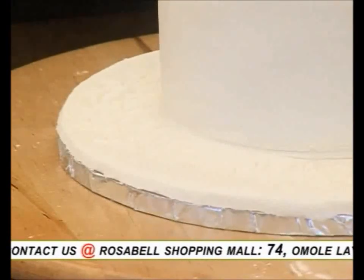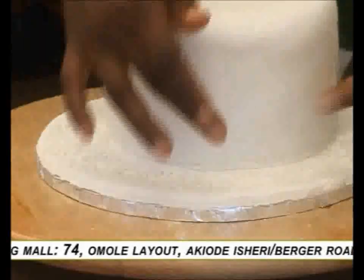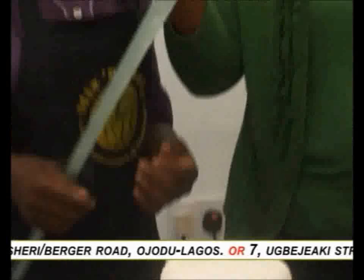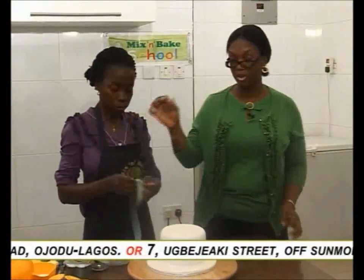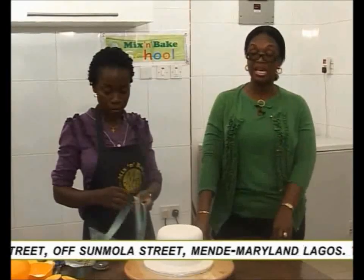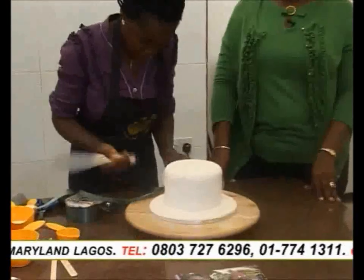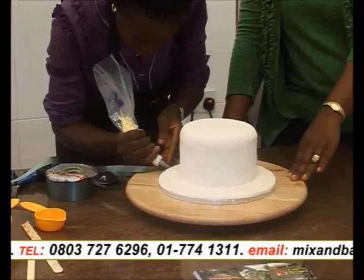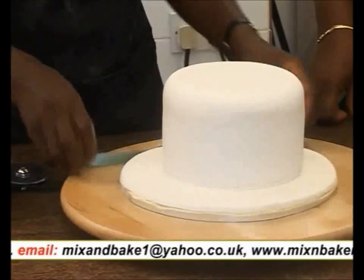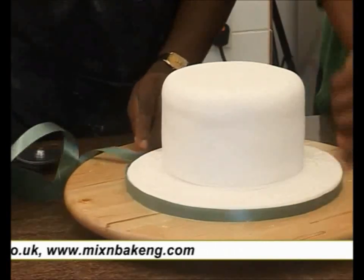Isn't that so beautiful? The next thing we are going to show you is the covering of the board. We don't want to leave the board open — we want to cover it with a ribbon. What we're using is a paper ribbon, which you can get in any store around town. We will also be using butter icing to stick the ribbon to the board. It can be butter icing, it can be royal icing, it can even be glue. You start by piping some butter icing on the board, then cover with the paper ribbon. That's to enhance the beauty of the cake.